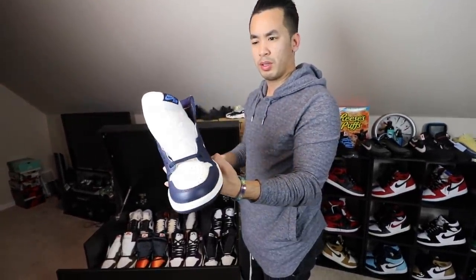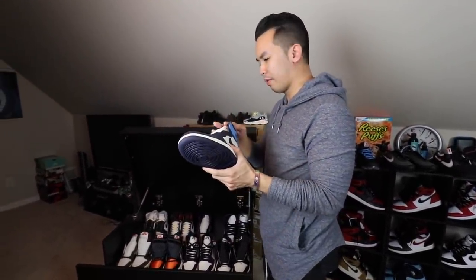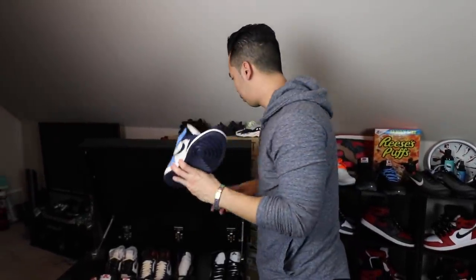Obsidians — I still got one pair left. Still a dope colorway. I'm just glad they finally came back with the patent leather — or tumble leather. We've been getting kind of crazy leather all year, so glad they went back.